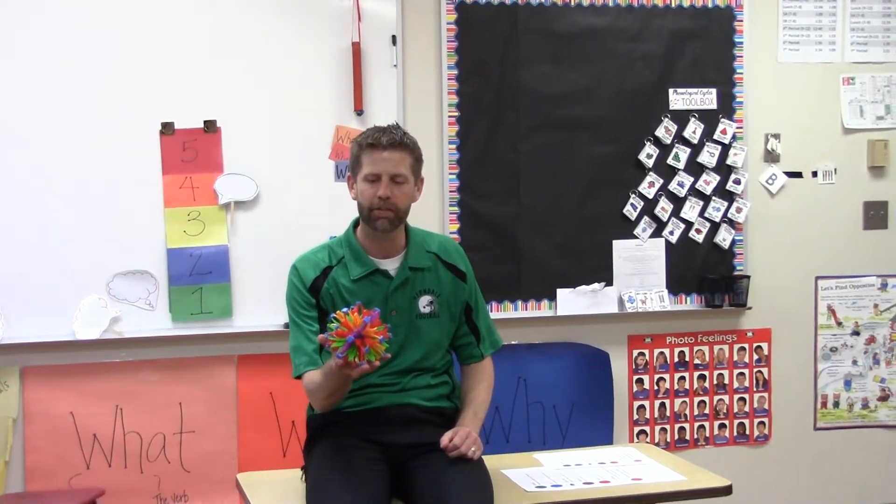To give the kids a visual representation of the belly breathing, we like to use this Hoberman sphere. You can go on the internet and find them for like $13 for the mini one and the bigger ones are like $32.